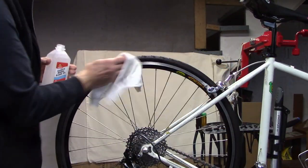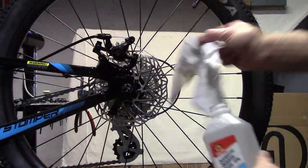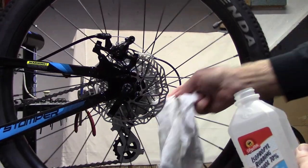Rubbing alcohol: remove the grime and grit off the rim so your rim brakes will grip better. This is especially true for disc brakes to keep them running in top performance.